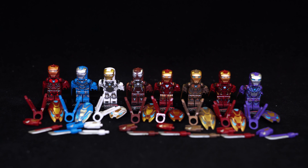Starting on the left hand side we have Mark 50, 30, 39, 24, 85, 50, 46, and Rescue Armor — so Pepper Potts.